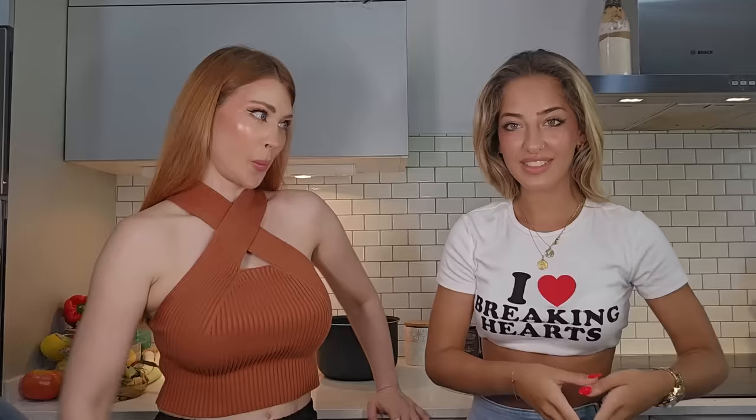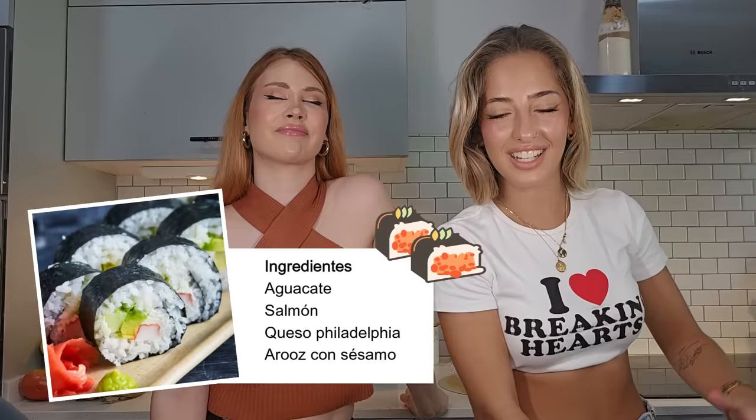Vamos a preparar sushi. Desde que vino tiene un antojo por ello también. Es que el sushi está buenísimo, ¿no? A todas horas. ¿De qué vamos a hacer el sushi? Yo quiero hacer sushi del este de California porque me encanta que tenga el queso Philadelphia dentro y tiene un saborcito súper rico, entre cremoso y con el salmón. A mí también creo que es el de mi favorito, que lleva aguacate, salmón y queso Philadelphia.